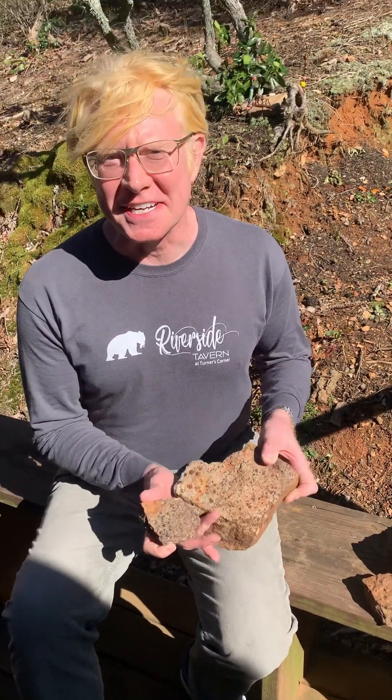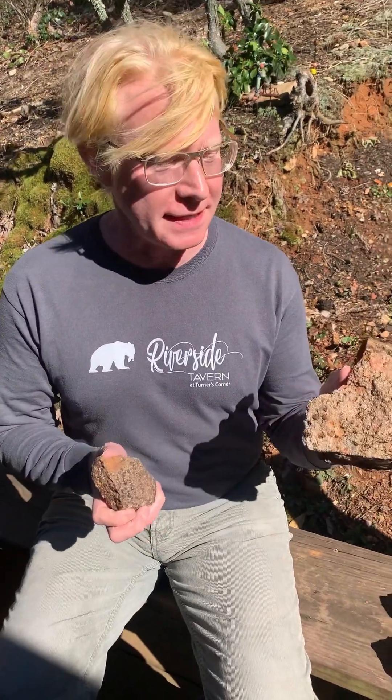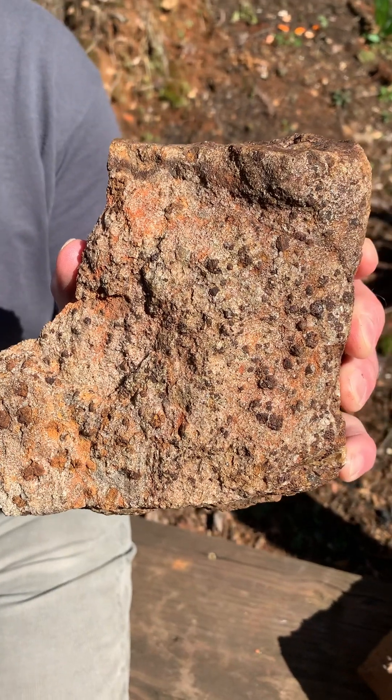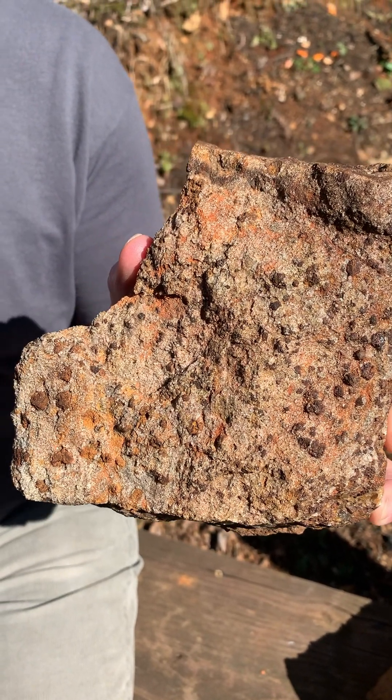Hi there! These are the garnets in matrix that we mined and rock hounded from a private location in Seneca, South Carolina.